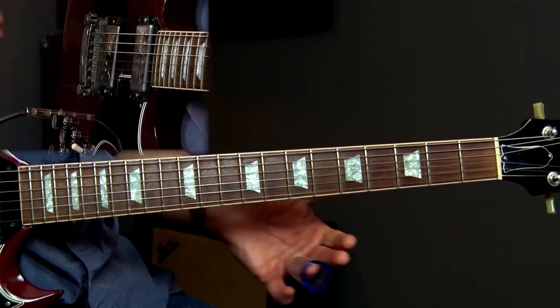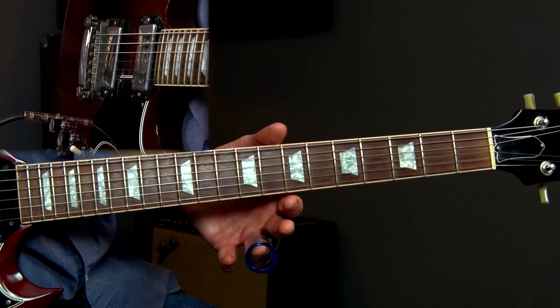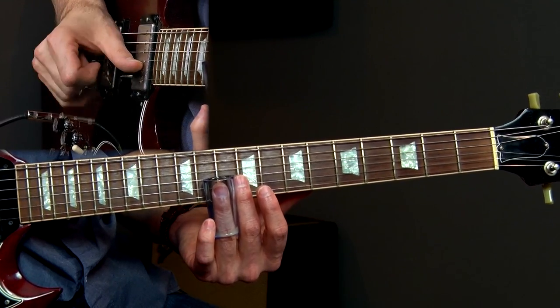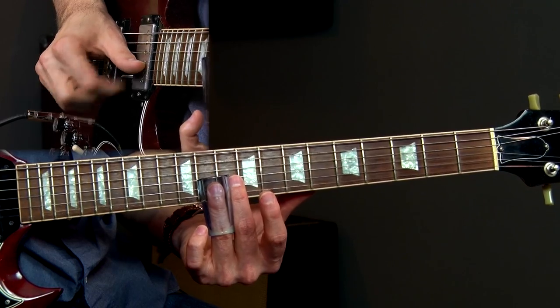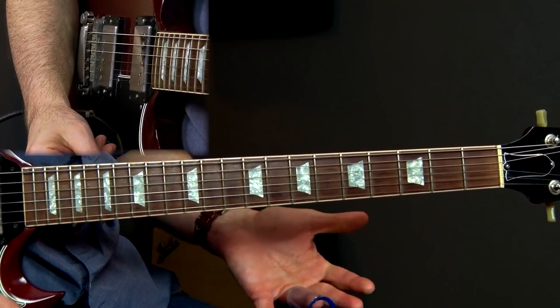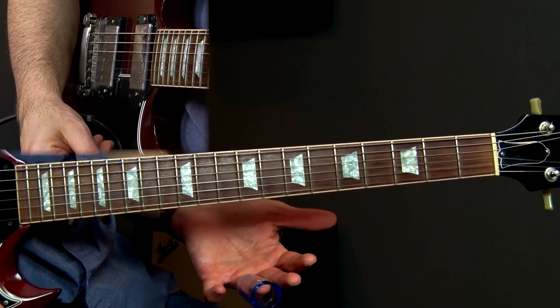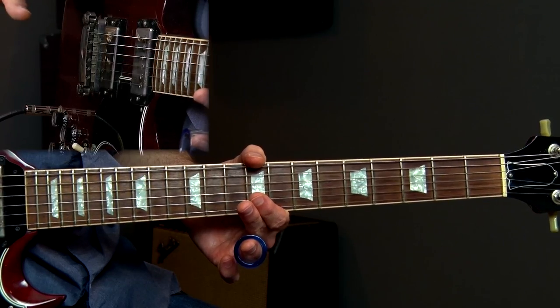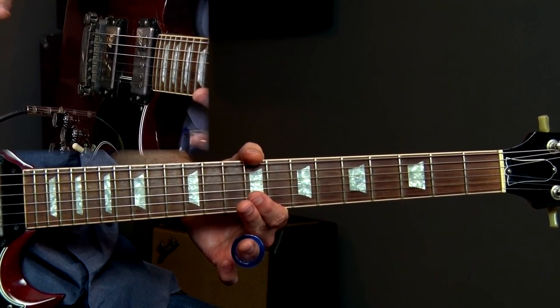The 13th fret high E string. And that's it for lick two — a pretty simple, basic lick, but you put lick one and two together, it's pretty highly effective. A lot of times with slide guitar you don't have to play tons of licks — play something cool. Minimalism is great when playing slide guitar. So that's it for lick number two.